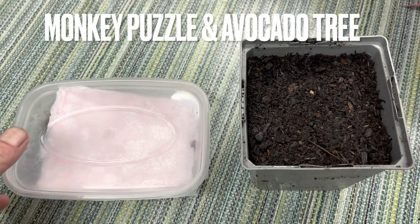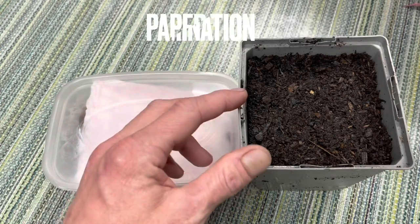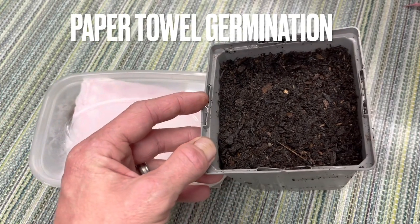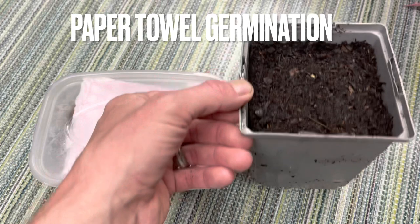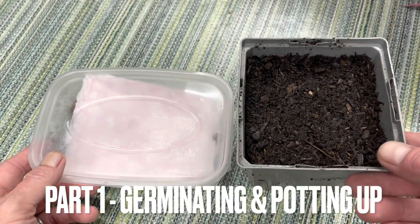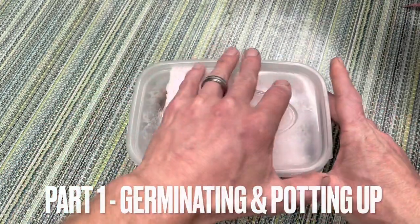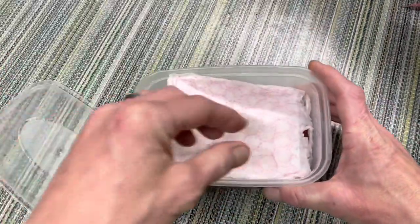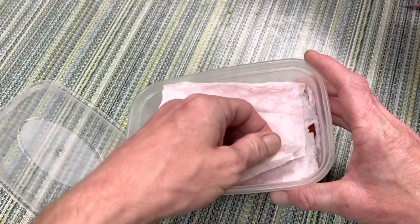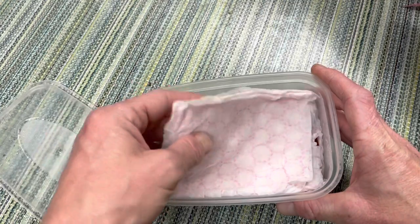Hi everyone, welcome back. Today I'm going to be planting these monkey puzzle seeds into this little pot of compost here. I've had to separate this video into multiple parts because I didn't realise how slow these grew. This part's already 15 minutes long, but anyway, we'll carry on.